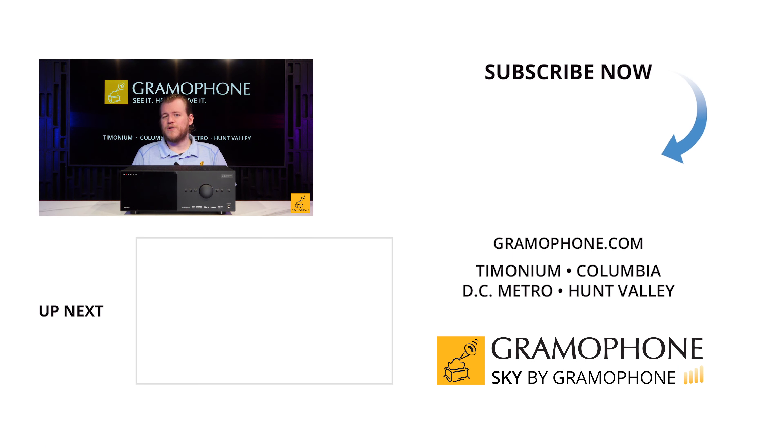Anthem has been known for making everything from a five-channel receiver up to theater separates with separate processors and amplifiers of varying levels — even very powerful statement pieces in the world of home theater. So what is the MRX 740 packing that sets it apart? At face value, this is a seven-channel receiver, meaning you have seven speaker terminals in the back, so you're driving at least seven speakers off of just this receiver.